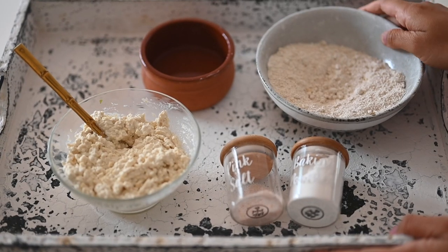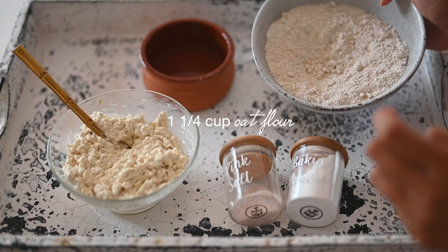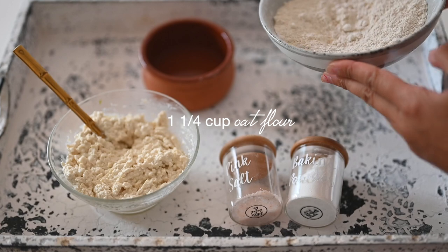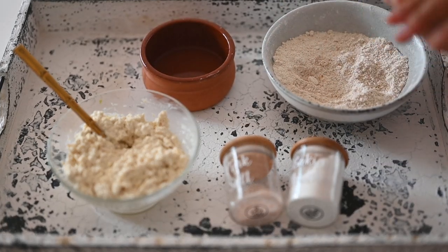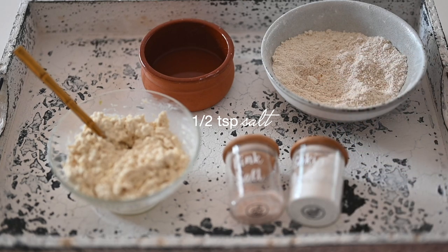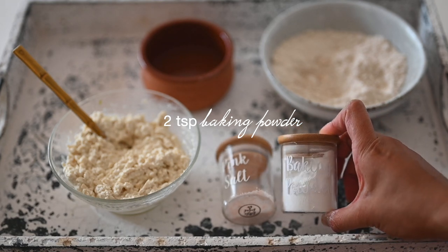For this super healthy bread recipe you're going to need some oat flour. This is made really easily by just blending rolled oats into a flour consistency using a blender or a food processor — it can take a couple of minutes or a couple of seconds depending on how powerful it is. You just blend it until it's a smooth powder consistency. You'll need just under a teaspoon of salt — I'm using Himalayan pink salt — and also two teaspoons of baking powder.